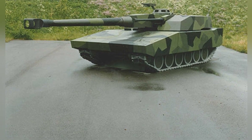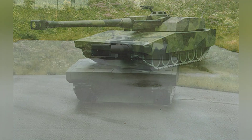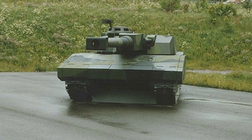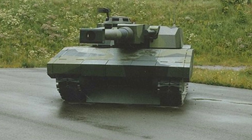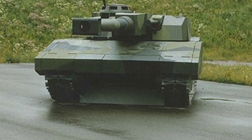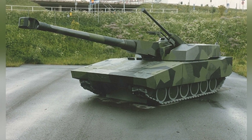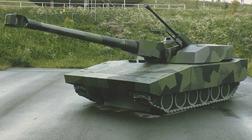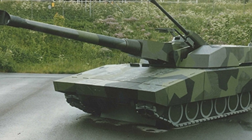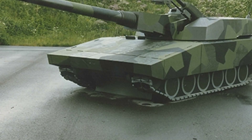Among the entire STRV 2000 tank project, only the T-140-40 tank made it the furthest and had a scaled model. Other models, such as the T-120B with a 120mm gun, did not even have models. When Sweden encountered the new generation of tanks from foreign countries, they realized that their STRV 2000 tank project had many shortcomings in various aspects. The design itself was complex and expensive, and the 140mm main gun would need to be redeveloped. In the end, Sweden abandoned the entire project and turned to purchasing finished products from abroad.